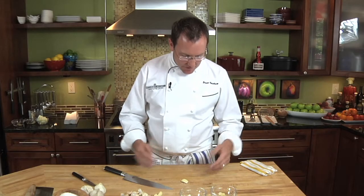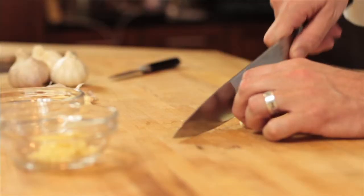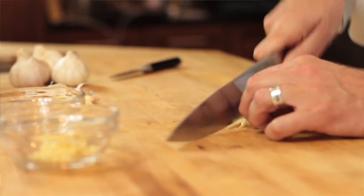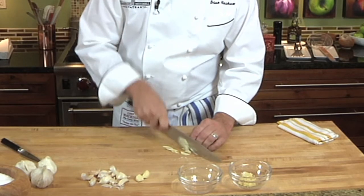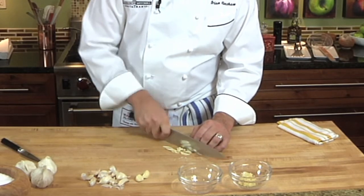We want the slices to be very, very thin. I'm going to use my chef's knife with a little bit of salt and slice this very thin, so it will dissolve right in the dish.